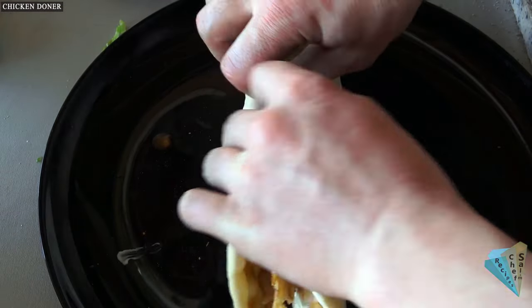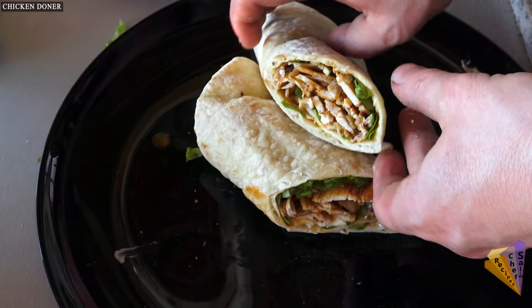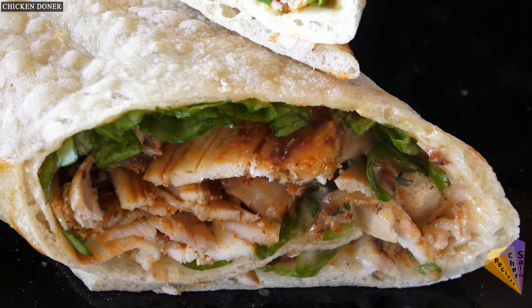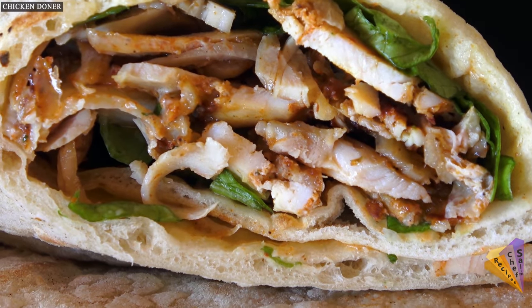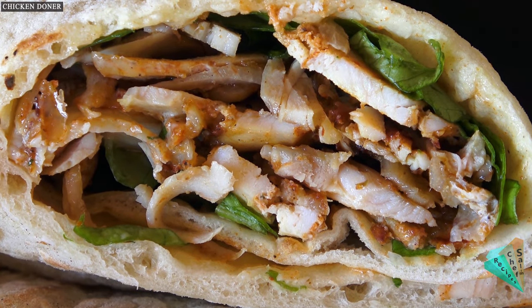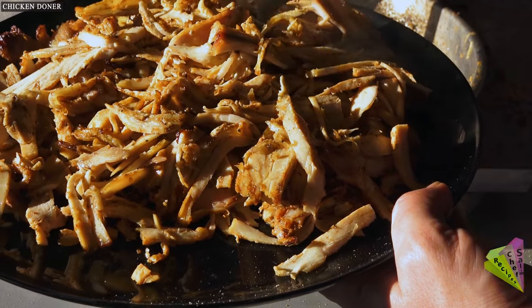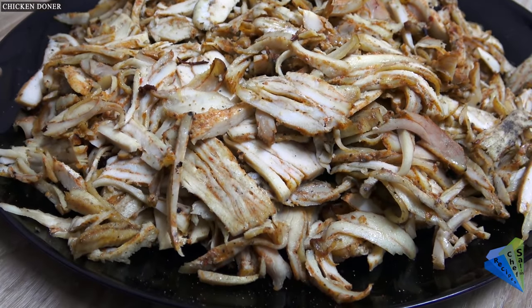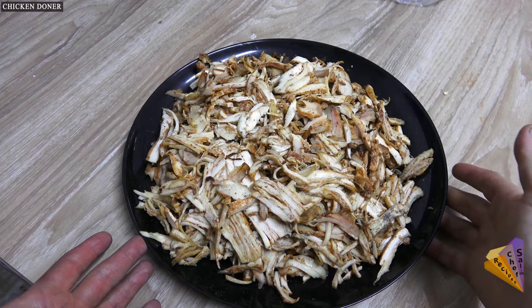I prefer chicken doner wrap most of the time, but the bread used in the wrap should not be too thick, and the doner meat should not be too little — of course the price should reflect that. With current chicken prices in Turkey, doner wraps range between $1 or $2 per serving. You can ask any questions you have in mind — I always try to answer them.